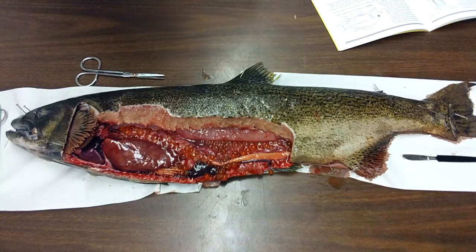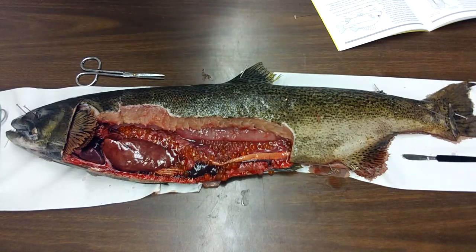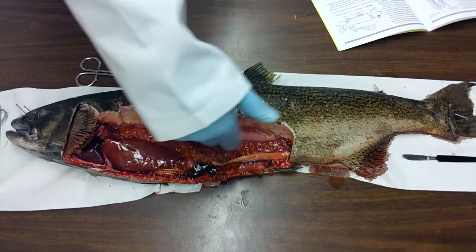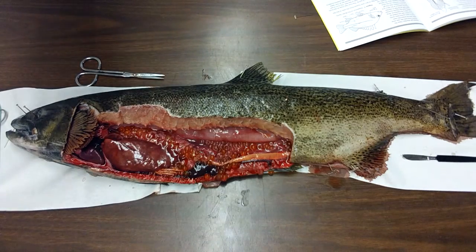Now you've seen how to properly cut your fish. How do you tell if it's a male? During this time of year, because they're spawning, the males will have very large white sacs across the top part of the internal cavity. And those white sacs are the testes that are carrying milk or sperm. So you can see those if you were to dissect a male.